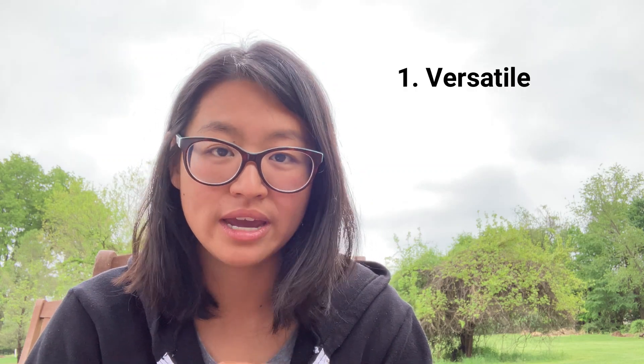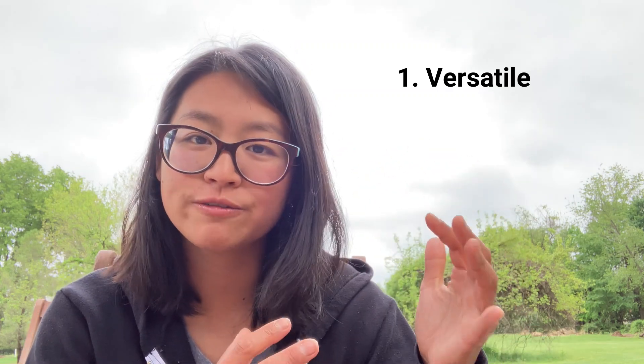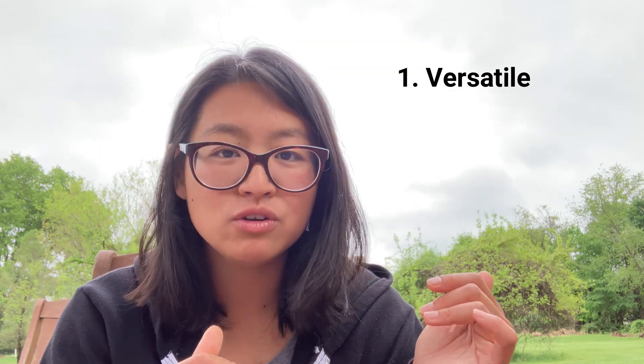Snapdragons are my favorite flower because they are extremely versatile as a bouquet-type cut flower. Not only do they provide a good spike, good height, and texture for a bouquet, but if you didn't have anything else and you just put a bunch of snapdragons together, they make a lovely bouquet too. With something like a zinnia or a dahlia, it looks less lush without filler, but with snapdragons you can get away without filler.